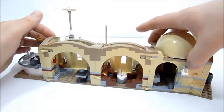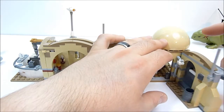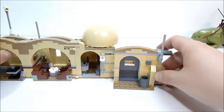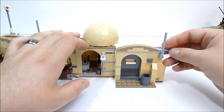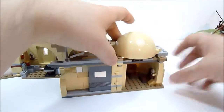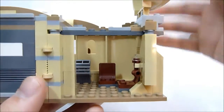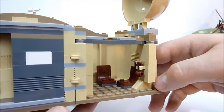You get a sliding door on the front with a little trash can outside. Inside the door there's a small room where you can open the top to let some light in, with a couple of seats and a little machine of some kind. That's pretty much all you get in that space.